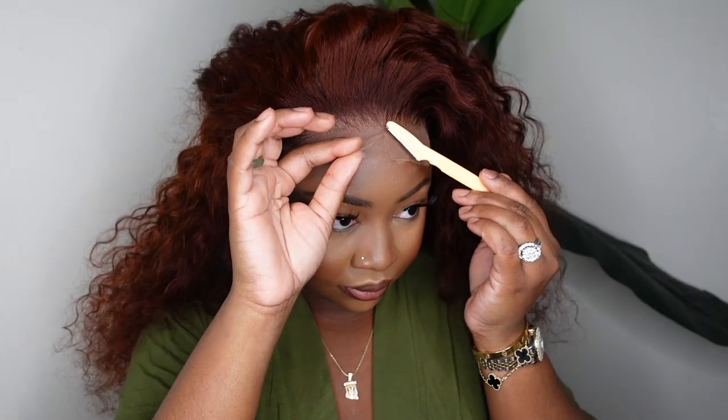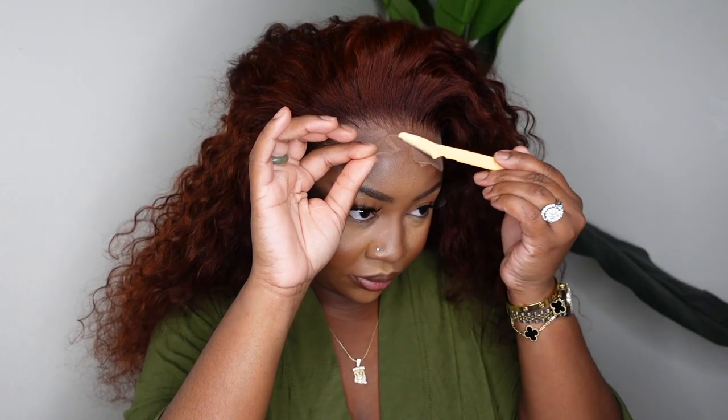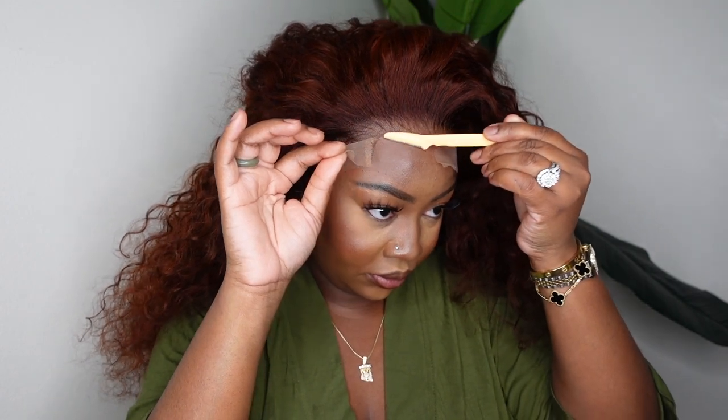Here I am after I removed the melt belt — it was about 90% dry, but I gave it a little more time to get completely dry. Here I am deciding I wanted to keep it as a no-part look, and I definitely did. So we're going to go ahead and cut off the excess lace using an eyebrow razor.